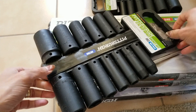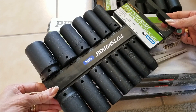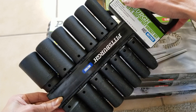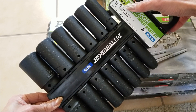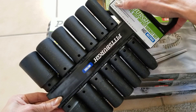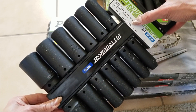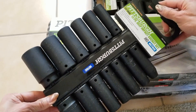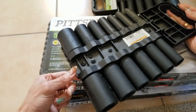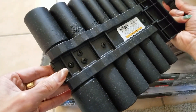I got three sets of this one as well. It's by Pittsburgh — a half-inch drive 13-piece deep impact socket set. It's ANSI and metric, deep wall design, black phosphate finish to prevent corrosion, chrome vanadium construction, six-point. Sizes are 10, 13, 14, 15, 17, 18, 19, 21, 22, 24, 27, 30, and 32 millimeter. It comes with a bolt-on holder.